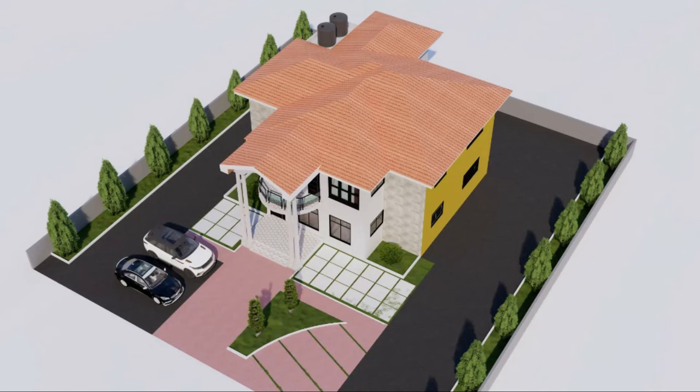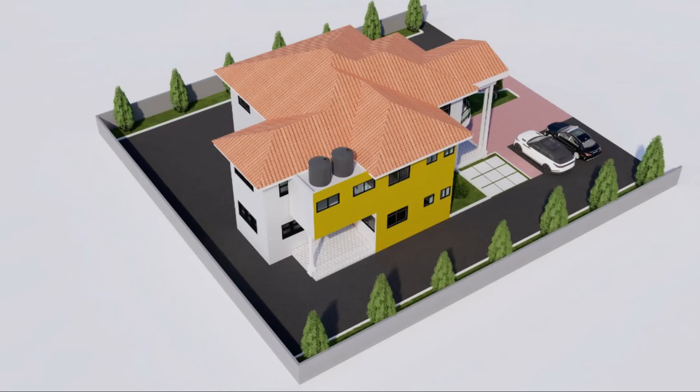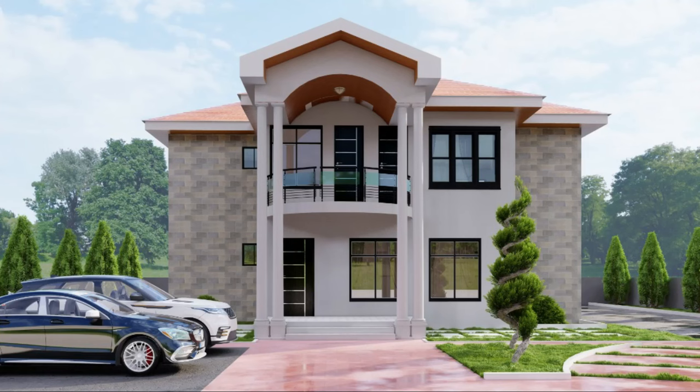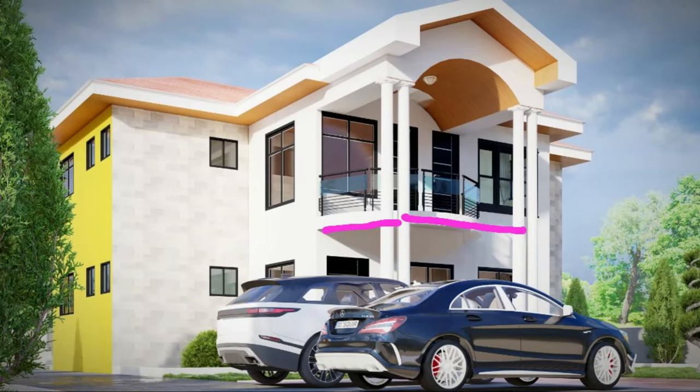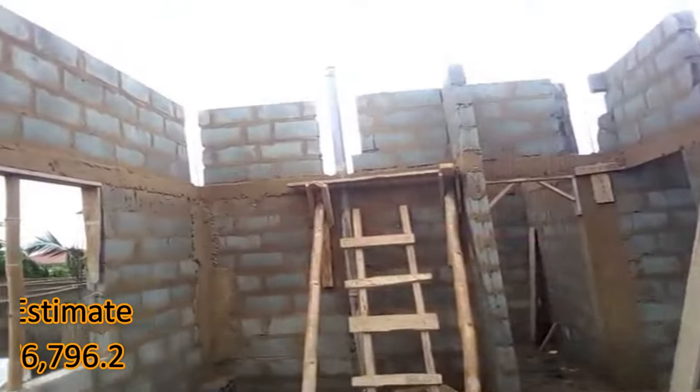We are bringing the project to a halt as we wait for the roof trusses and roofing sheets. Once that is completed, we will start again from the bottom, doing all the piping work and plumbing works from within. If you have to do telecommunication wiring, we have to do all of that — all the work that needs to be done within the ground floor and the first floor.